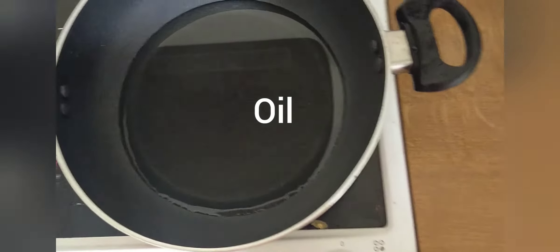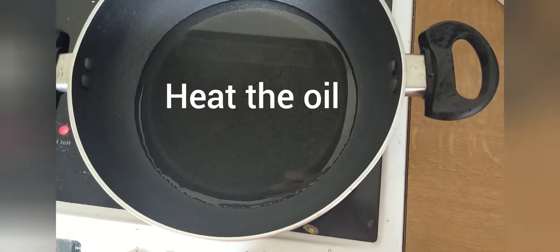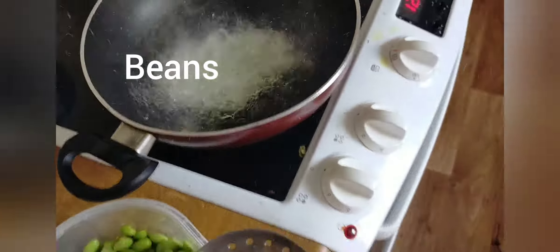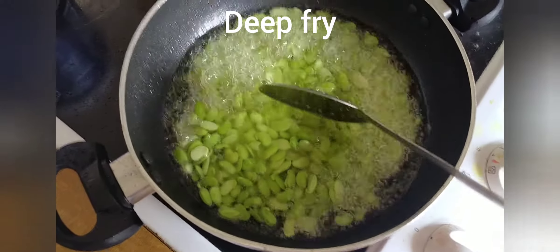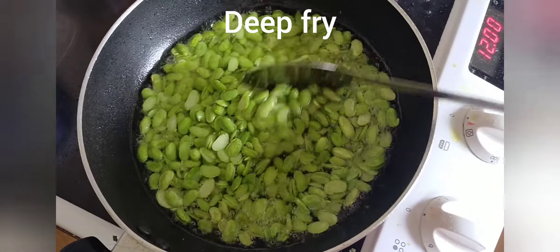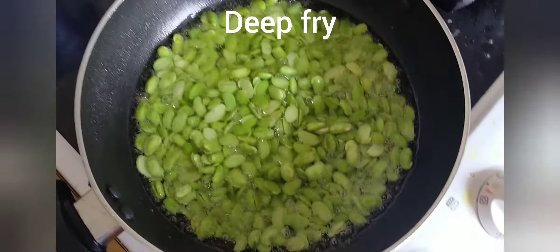Then, let's spread the beans in the pan. It's very deep-fried. Actually, there are beans — there are peanuts in the pan. There are also peanuts in the pan.